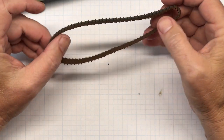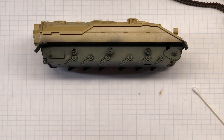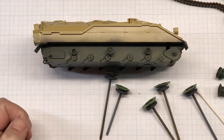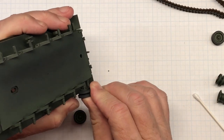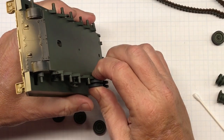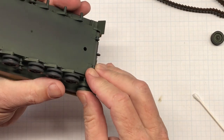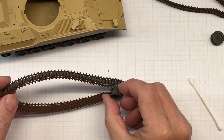Now with the track pads painted I can actually install this stuff onto the hull. First thing I'm going to do is get the parts for one side, peel the tape off, put the wheels in place, and put the idler in place.